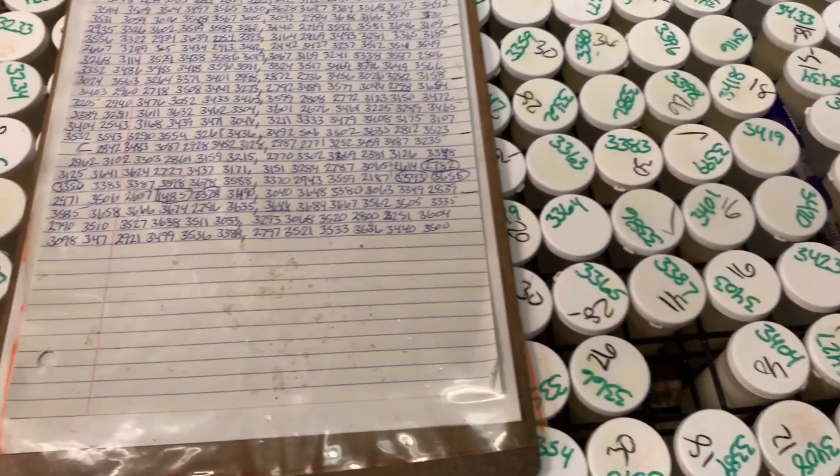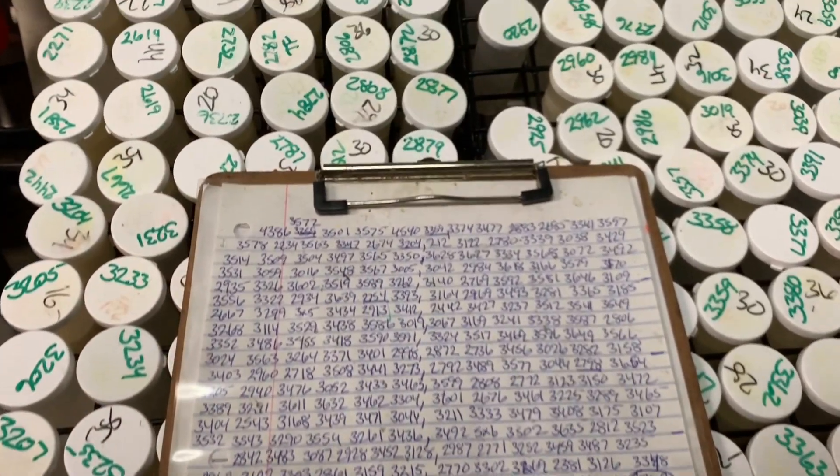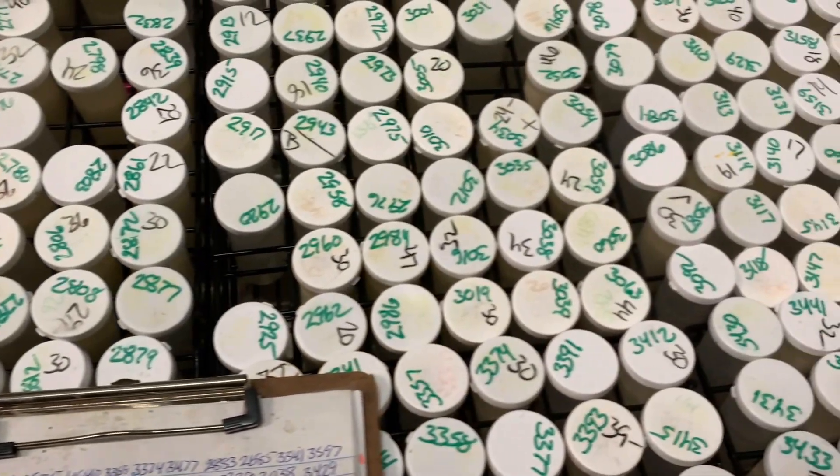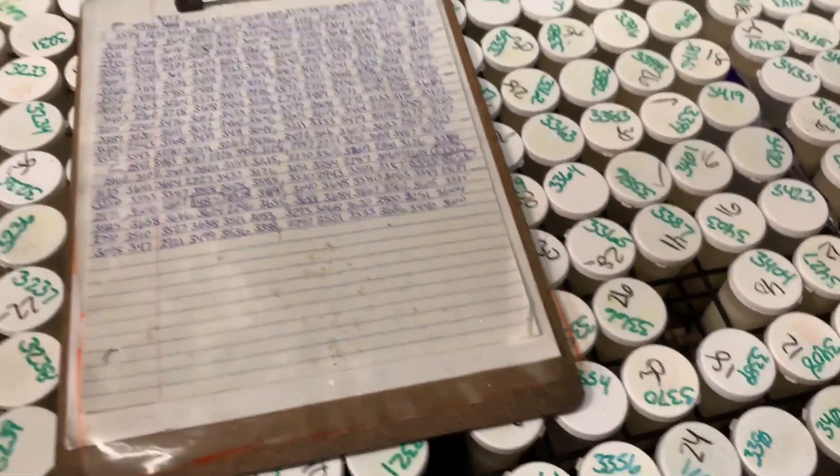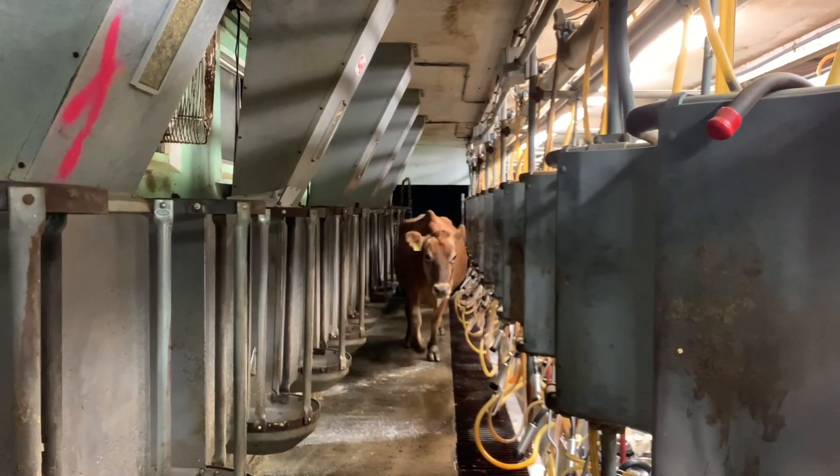As you can see, it's quite the process. A lot of paperwork. When it's all done, it gets loaded onto the computer. That's Gabe.